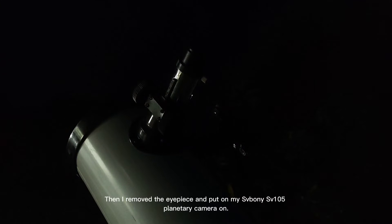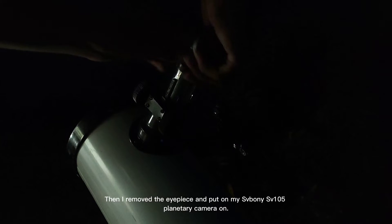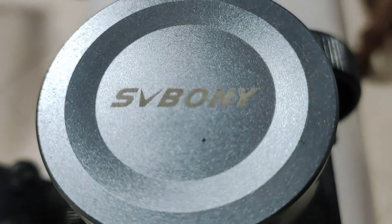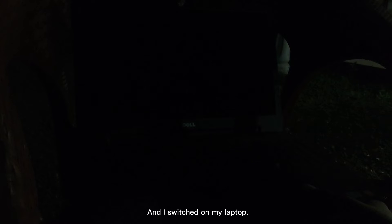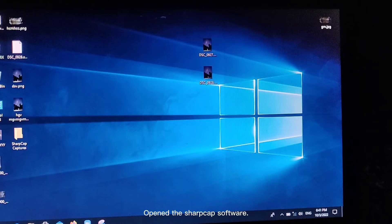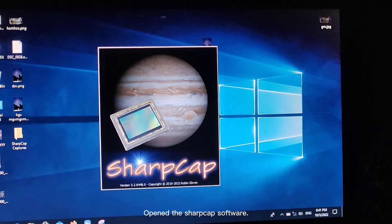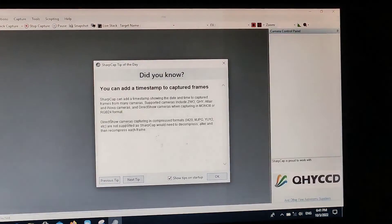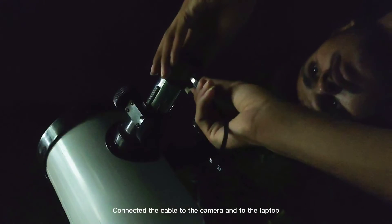Then I removed the eyepiece and put on my Svbony SV-105 planetary camera. It's a great planetary camera for the price. I switched on my laptop, opened the SharpCap software, and connected the cable to the camera and to the laptop.